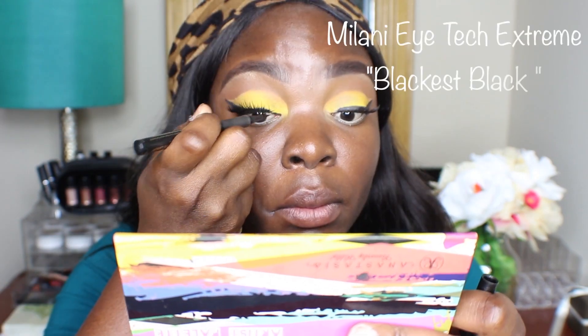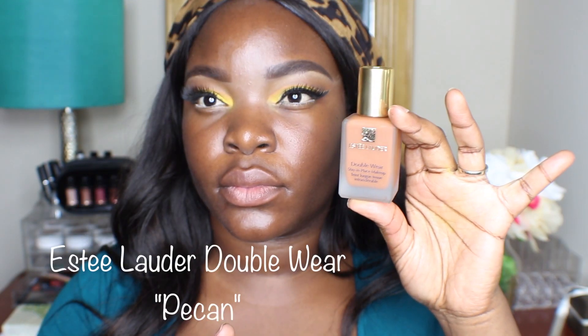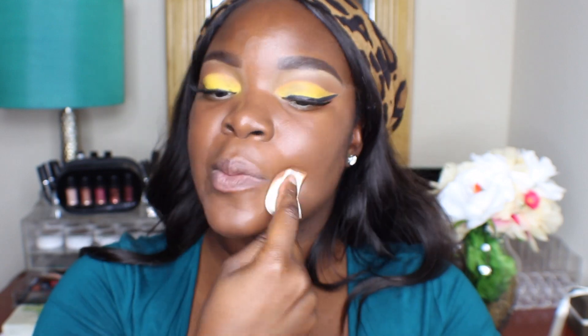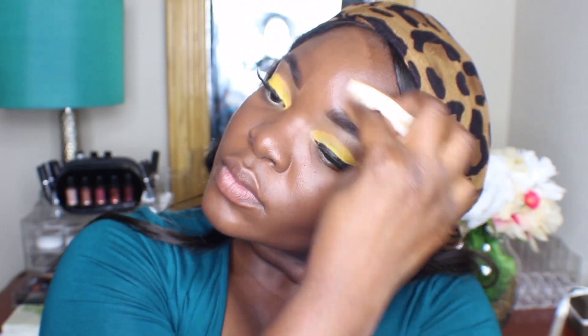Just to connect that eyeliner, I'm using this Milani liquid pencil. For foundation I'm going to use the Estee Lauder Double Wear in Pecan — I haven't used this foundation in a while so I decided to use it in this tutorial. As you know I love the Revlon Colorstay, that's what I've been using a lot these days, but I was like let me just go back to my old faithful Estee Lauder. And I'm actually using a makeup sponge — this is just my updated foundation routine.